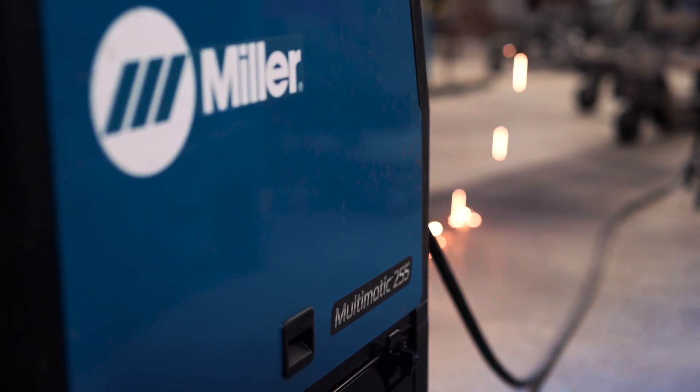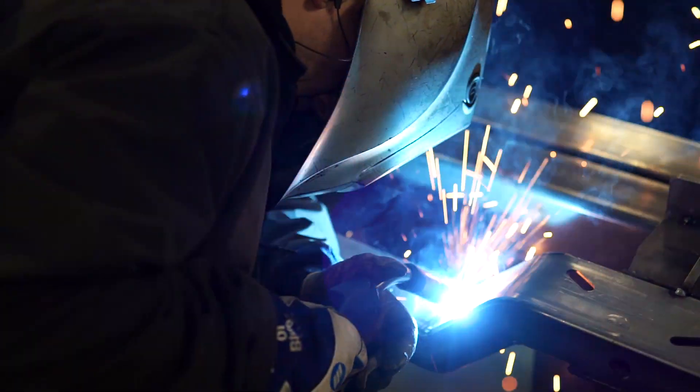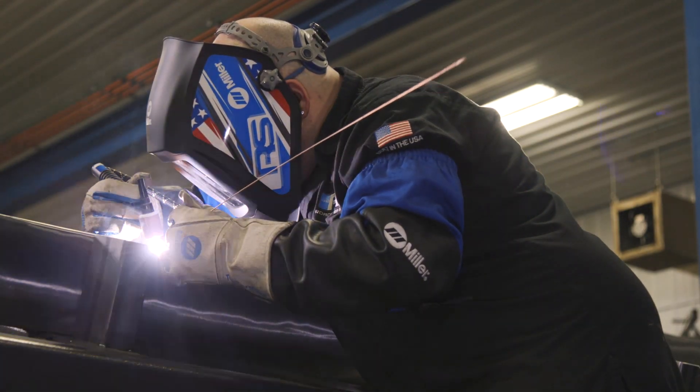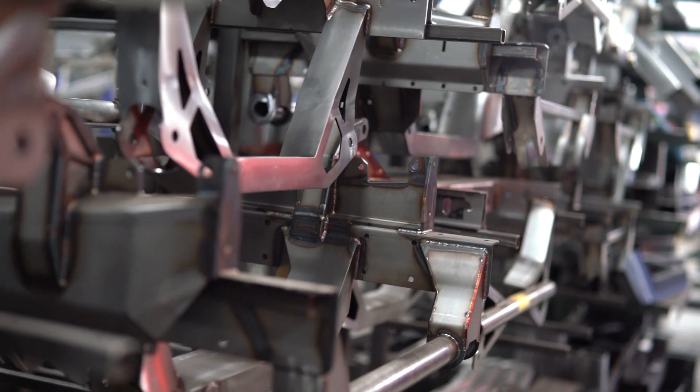I'm Andy Weinberg and I'm at the Roadster Shop seeing how they use the Multimatic 255. The Multimatic 255 is a multi-process machine that can short arc MIG, pulse MIG, and DC TIG weld, which is awesome for this type of application because they build chassis that they need to TIG weld and MIG weld.